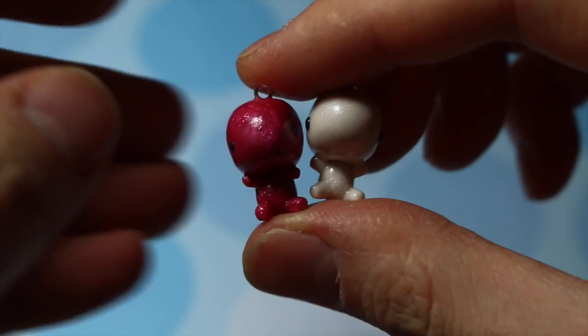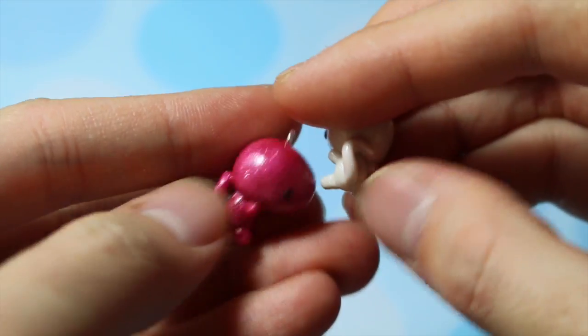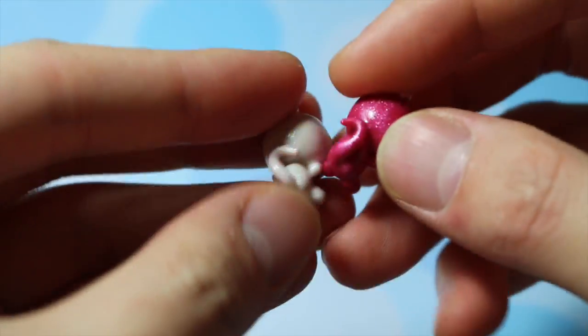Then I have my two couple dinosaur charms that I made for my collaboration with Polymer Clay Polly, where their tails make a heart.